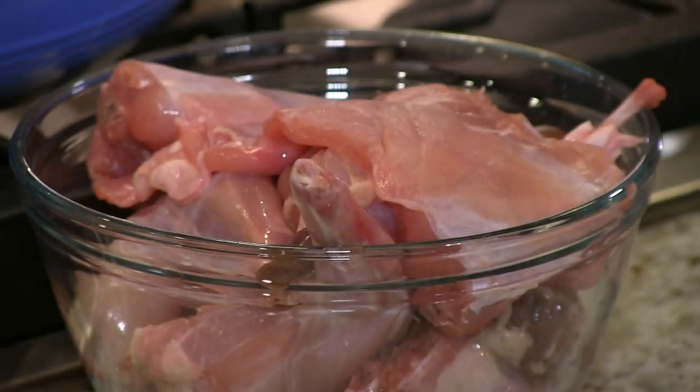Tonight we're gonna cook some rabbit. If you've never tried rabbit or you can't find rabbit, you can do this with chicken. But rabbit is beautiful. It's wonderful whether it's domestic or hunted. It's delicious. It's absolutely wonderful.